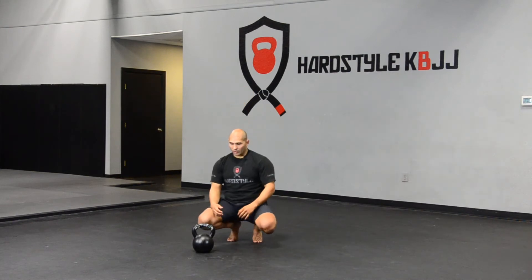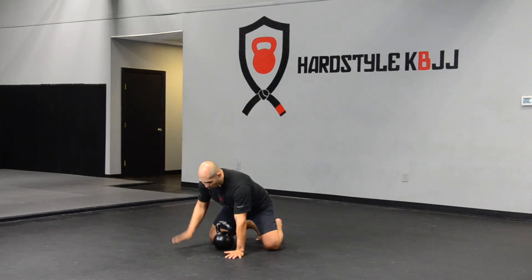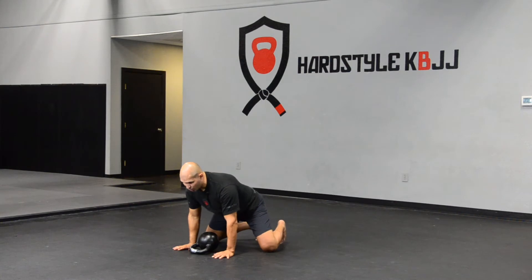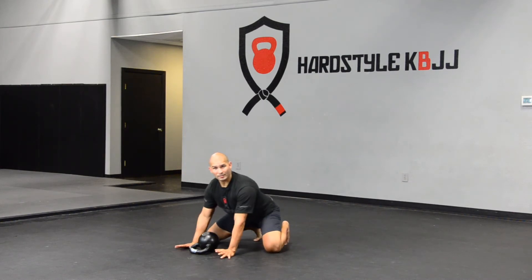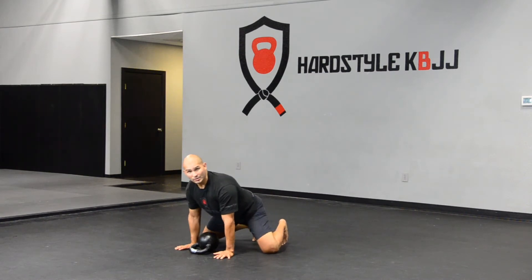You're going to start from this quadruped position right here. You're going to lean the bell forward, tuck your toes, keep your chest up, and knock out about 10 posterior rocks. Keeping your head up — inhale forward, exhale back — and you'll knock out about 10 posterior rocks.